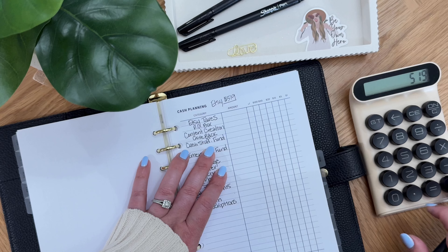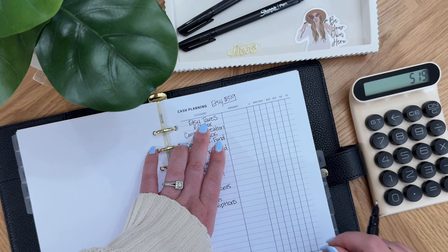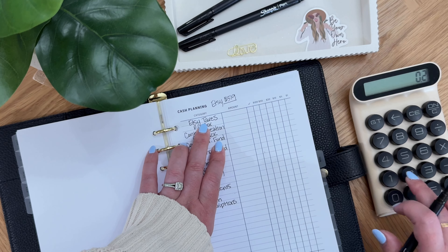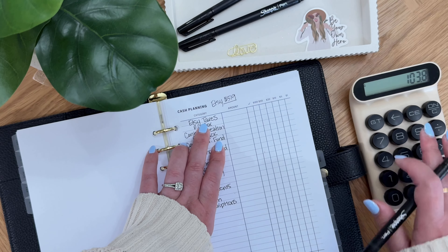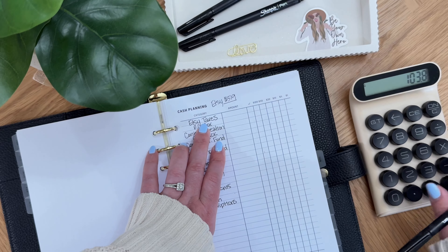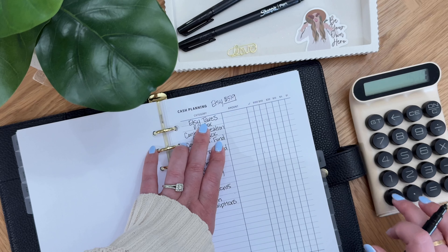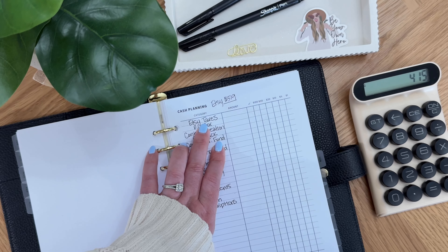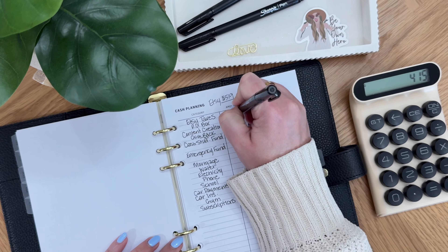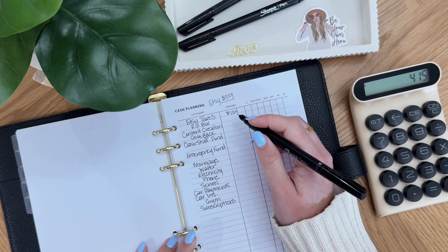Let me go ahead and put this in my calculator. I take 20% for taxes, so I'm going to multiply by 0.2 to come up with that number — it's $103.08 but I'm going to round up to $104. So $519 minus $104 is $415 that we have left.